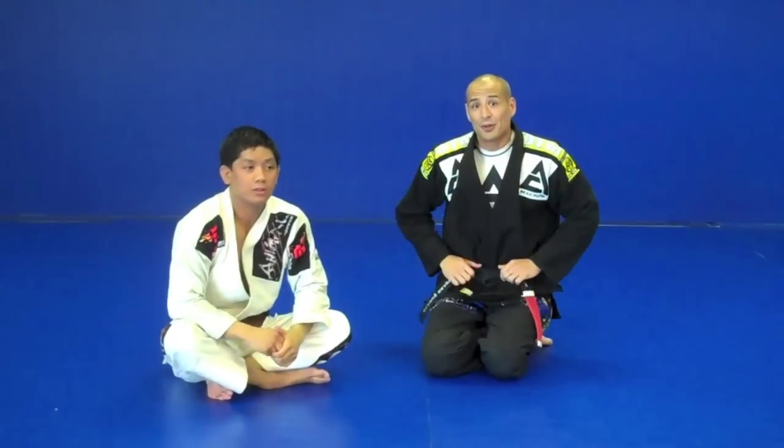Once again, this is your boy Classy Grappler, fellow Brown Belt John Affelche, here at Submissions 101. Thank you guys for tuning in.